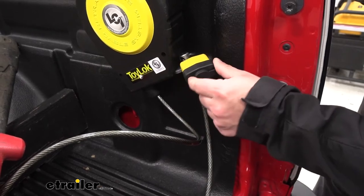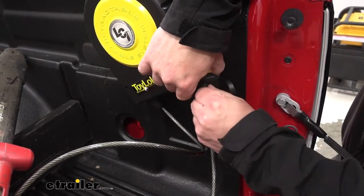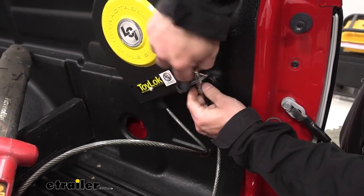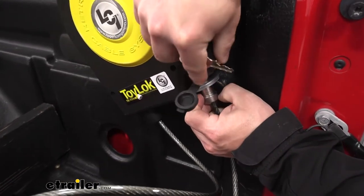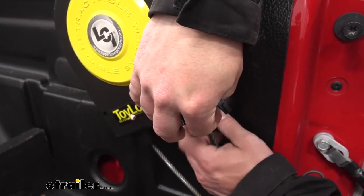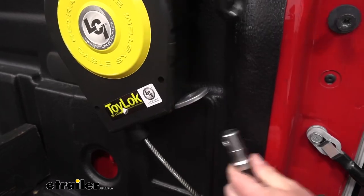There is an included padlock — I'm going to remove that to give you a better view of where it attaches. I ran this padlock through the hole at the end of the cable, and this bracket is what it locks to. So if you run it through all the handles of your stuff and lock it up, this is where it locks and keeps it secured.